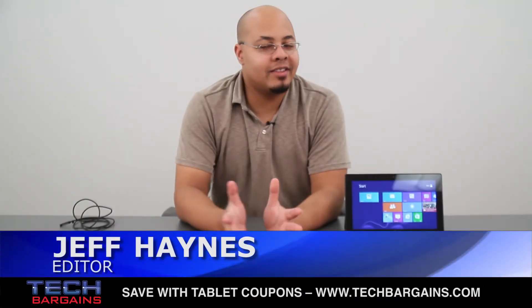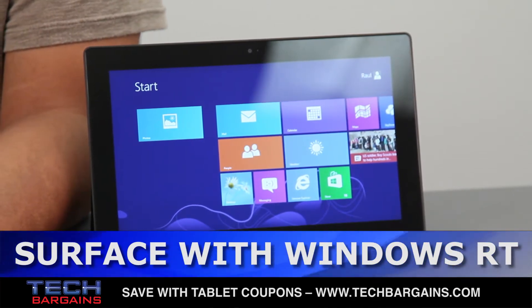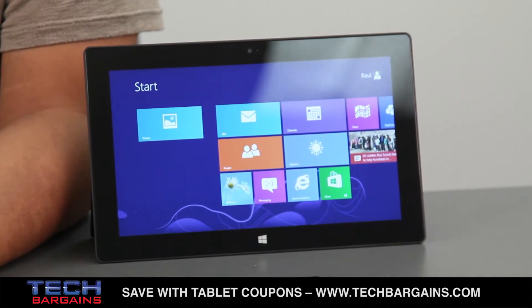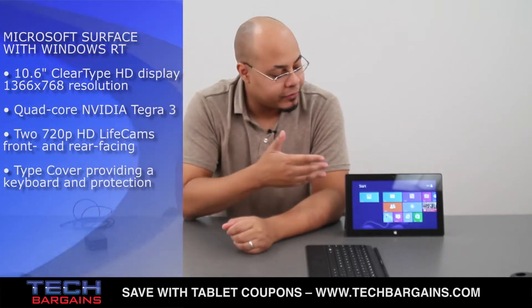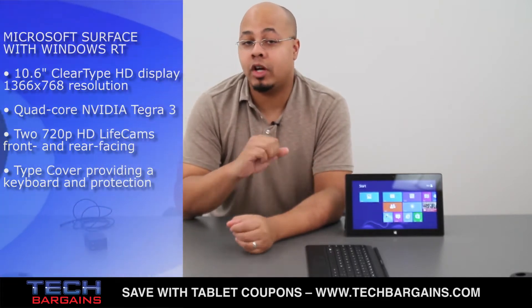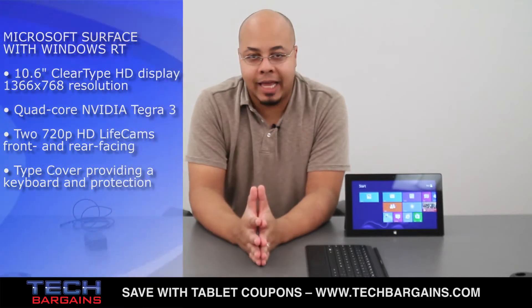I'm Jeff Haines from Tech Bargains, and this is the video preview of the Surface with Windows RT tablet from Microsoft. Surface with Windows 8 Pro is about to launch in the United States on February 9th, so with that in mind we thought we'd take a quick look back at Surface with Windows RT, which launched alongside Windows 8 on October 26th of last year.